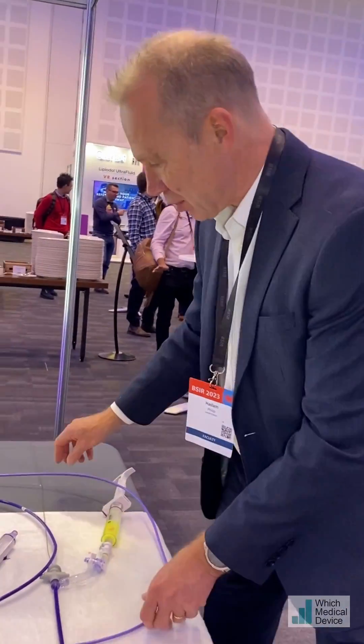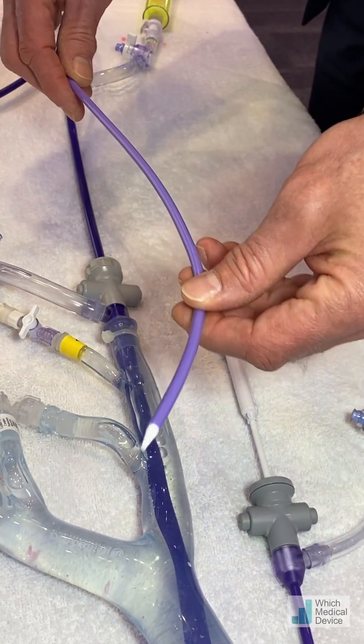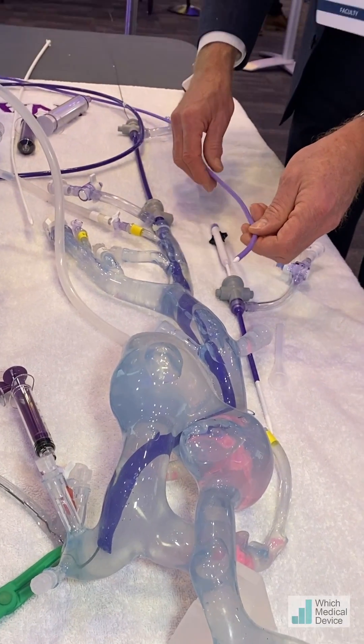If that's the case, what we can do is put it in over the 16 French one first, which because it's more flexible will track a lot easier. And once that's around, you can then insert the 24 French device over that.